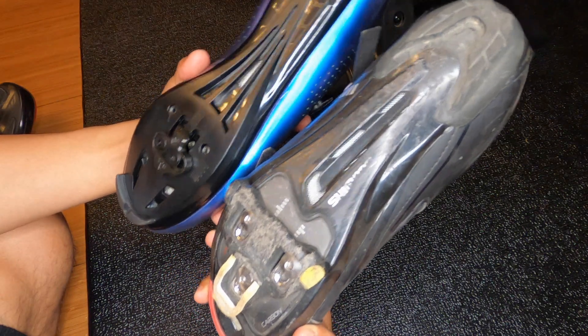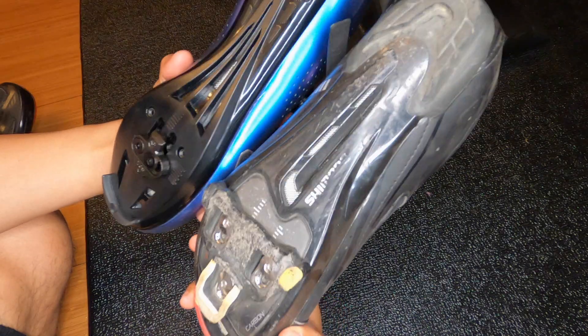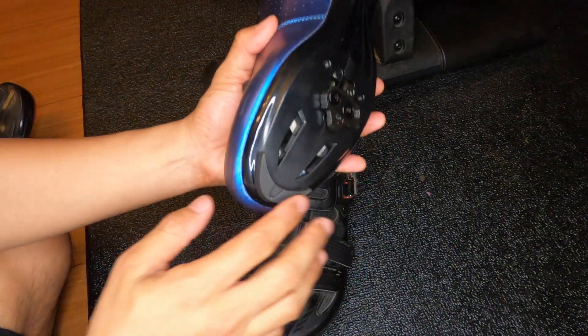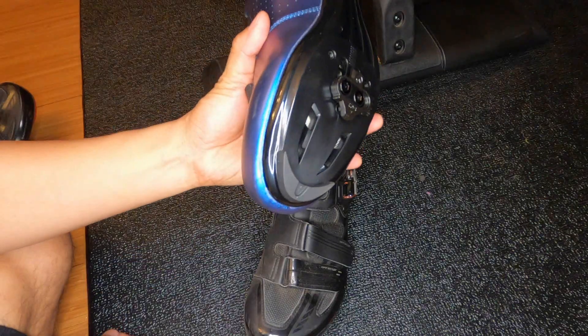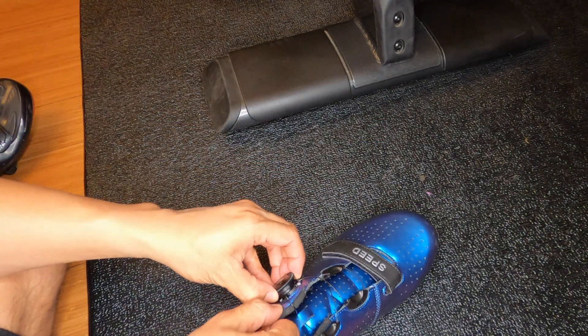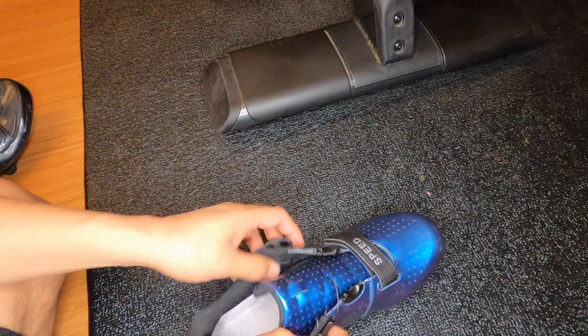You can really see how similar the technology is, especially in the design. You get a little bit of rubber heel and rubber protection up the toe area as well. Let's go ahead and do a quick size test. I don't have a wide foot or a narrow foot - it's just kind of average.